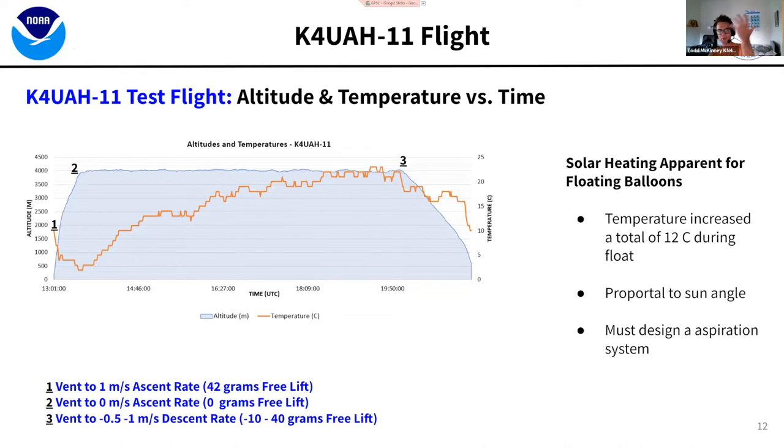There's always an issue with floating balloon payloads launched in daytime: solar heating effects. Right after we achieved float, the temperature started going up — I'm fairly certain it is not 23 degrees Celsius at four kilometers. You have to correct for it because it's proportional to the sun angle, or you can add a fan. We actually have an aspirating system on our new balloons that blows air on the temperature sensor so we can get a correct temperature measurement.